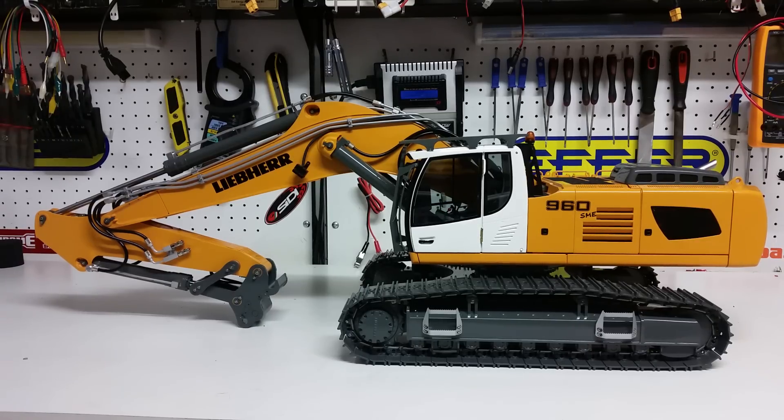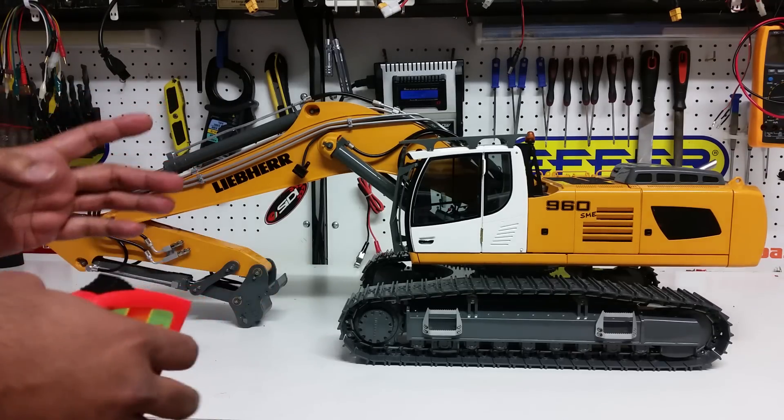In this video we're going to talk about the dimensions of this machine, a little bit of cab detail on the inside, and I'll walk around with the camera so you get a better, closer view of this particular machine. Let's start with some dimensions.